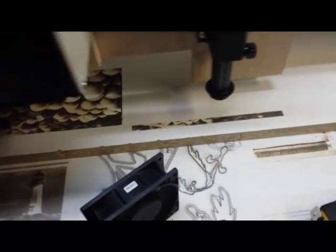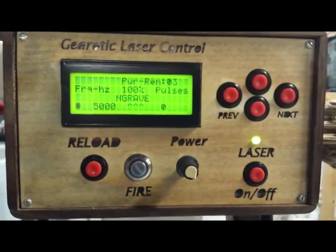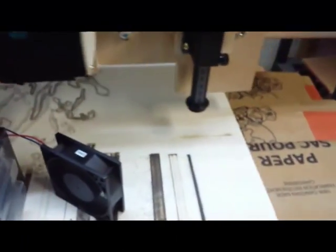Here it is engraving some billiard balls. Here's a look from the front at what the panel is doing during the time. You'll see beside the word 'power' it says REM for remote power, and those are the power pulses flowing into the unit. Here we are again with the billiard balls in a bidirectional cut - all the flashing of the numbers under remote power is showing you the power levels coming in to produce this engraving.